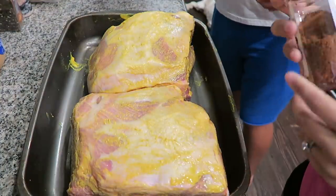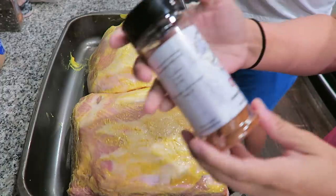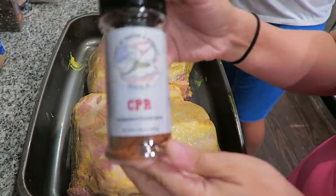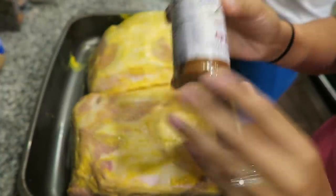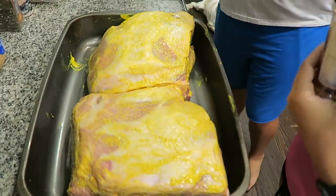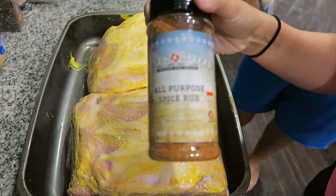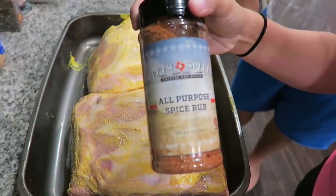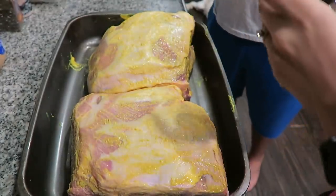Now that the pork butts are covered in mustard, we're going to go ahead and season them up. We're using this Flaps 20 CPR rub. It's made for chicken, pork, and ribs, so we're going to cover that butt in it. And then we also are using some of this Pits and Spits all-purpose rub on one of the butts as well. All right, let's get to seasoning them.